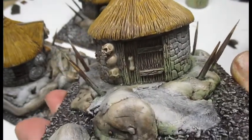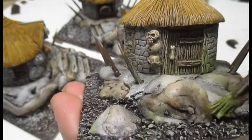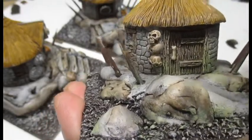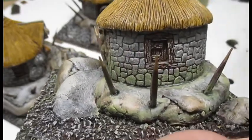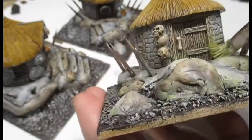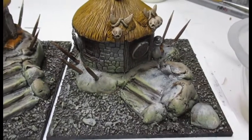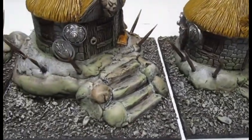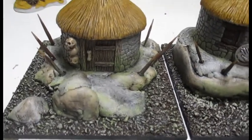There it is — you can see how that works already. I'll finish the other three huts and then I'll come back and show you. Now I've done the green, I'm going to add some foliage to the huts.